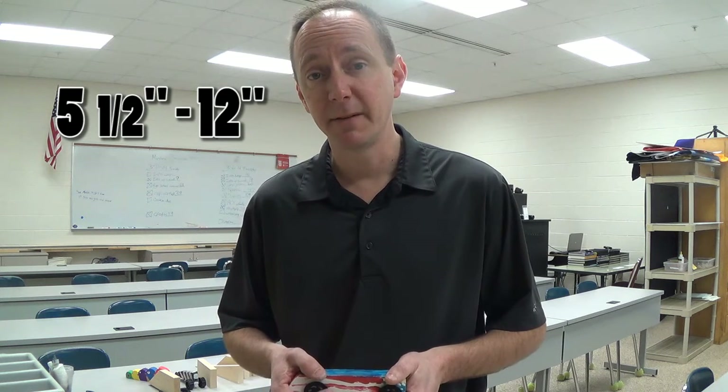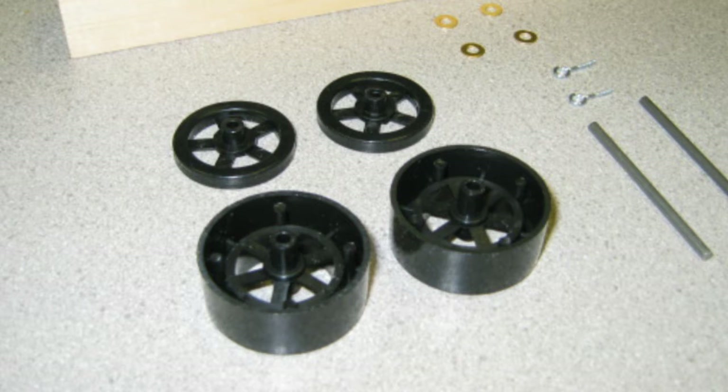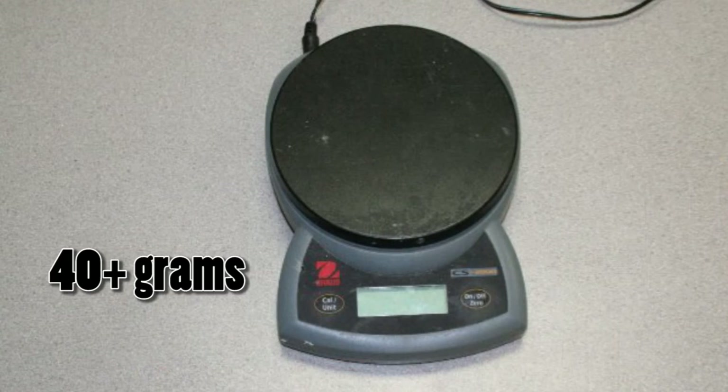Listen up, 6th graders — here are your rules. Your dragster must be between 5½ and 12 inches long. It must have two large wheels and two small wheels. It must weigh at least 40 grams with all the wheels, axles, screw eyes, and paint. If it doesn't, we have to put extra weight like a penny on the dragster. If you still can't make it heavy enough, you race against the 7th graders — they don't have those rules.